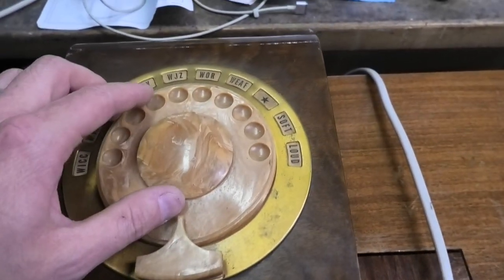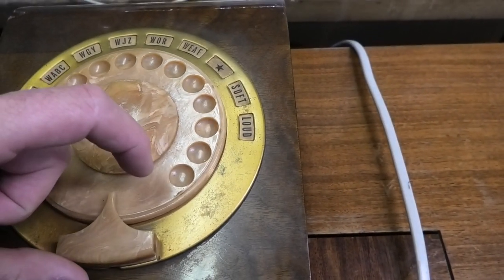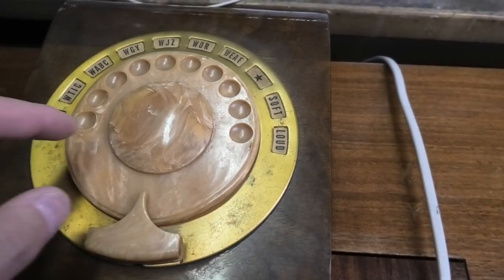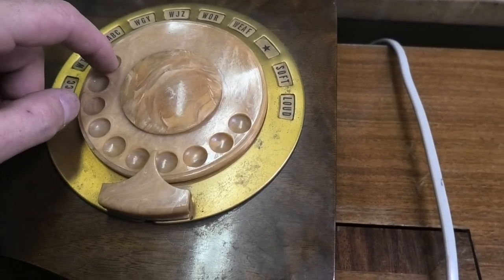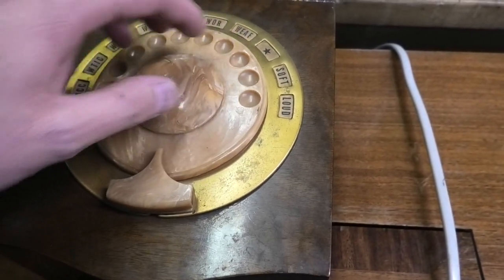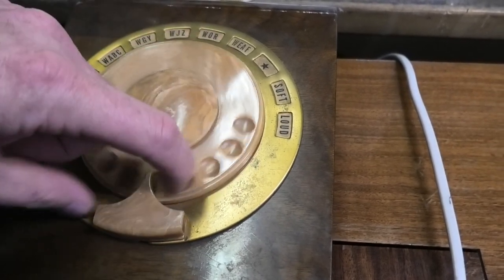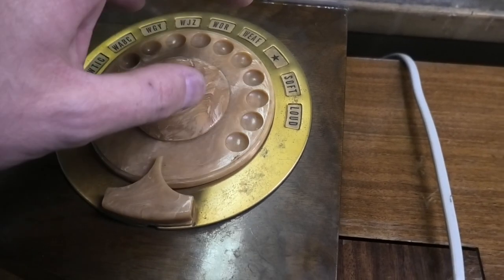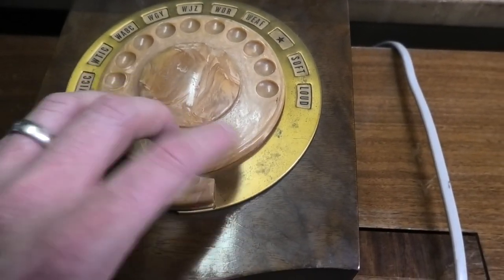I wonder how this works. There's a soft and a loud control, and then this would dial a station. It works like a pulse tone telephone, because that's how rotary dials work — pulse tone. So I bet it's so many pulses per number. We do have a schematic for this. I'm hoping the 30 tube is in here. Let's get it open.